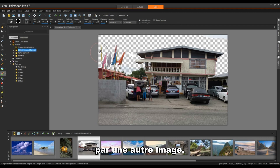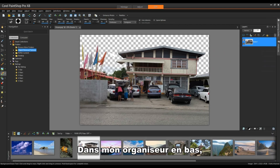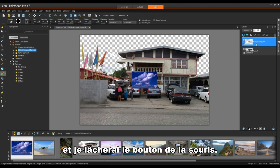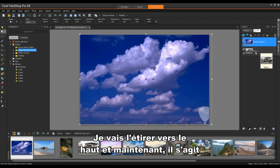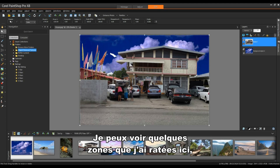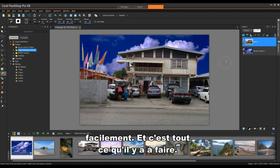Now I'm going to replace this background with another image. On the right-hand side I'll mouse over my Layers palette to slide it out and push the pin in to lock it into place. In my Organizer tray at the bottom, I'll drag this image up into my Layers palette. I'll position it in the bottom left-hand corner, stretch it upwards, and then move the house image ahead of the cloud image to effectively replace the background. I can see a couple of areas I've missed — I'll grab my eraser tool and erase those easily.